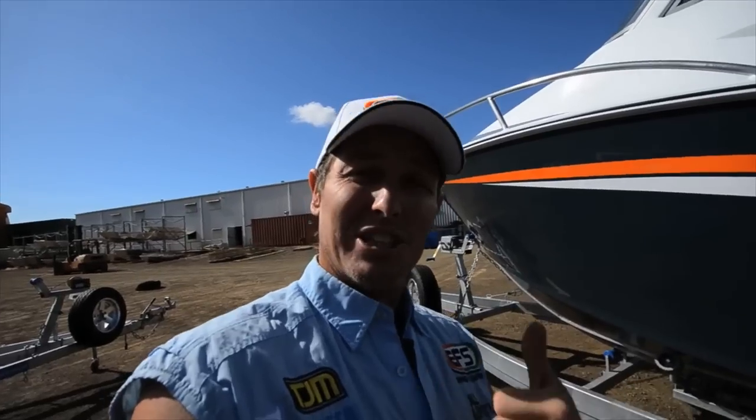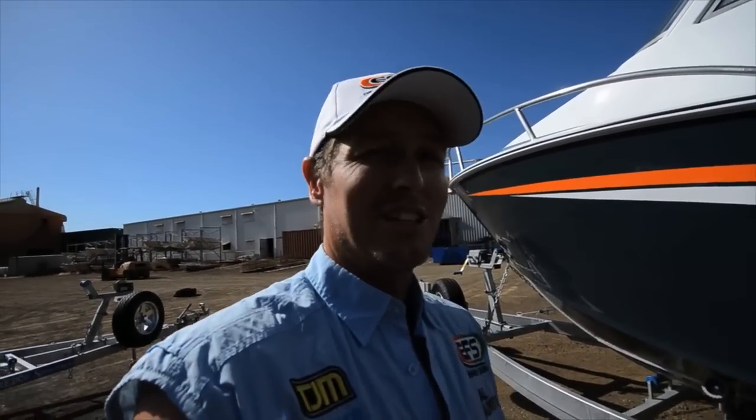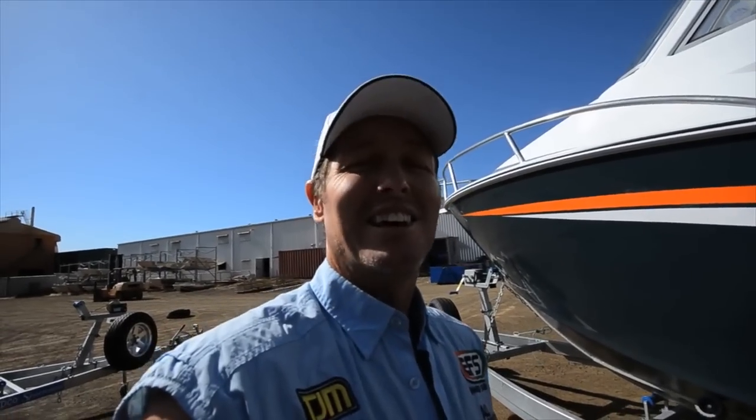Well, that's it folks — that's the tour of the CJ factory. Remember, if you're looking for a tinny, have a chat to the boys at CJ. They make a damn good tinny. I've done some serious kilometres in their tinnies and they're great.